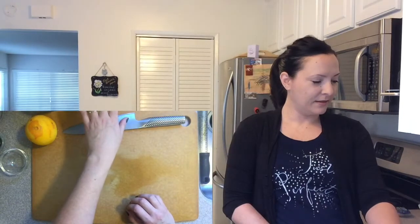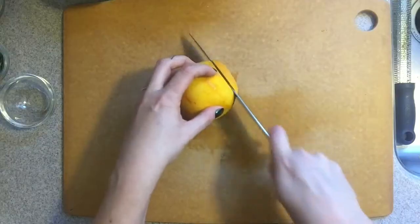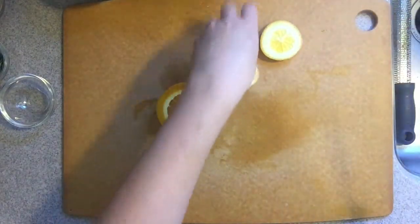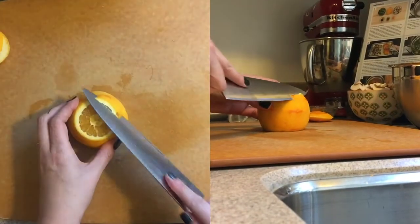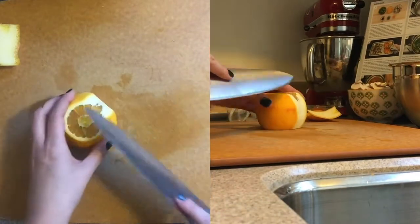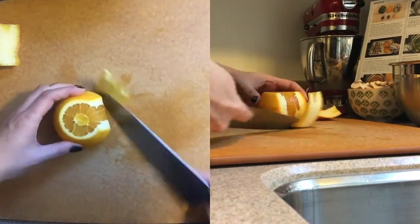Got my collard greens, got my zest. Oh, gotta cut up the orange. Cut off each end — that way you've got a flat surface for it to sit on. Then you just slowly cut away the pith. You can see I didn't get enough there, so I'm gonna go over it again. That's better.